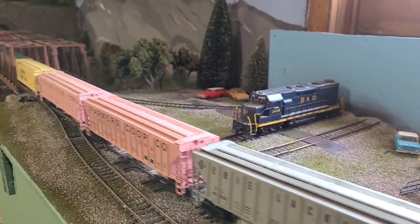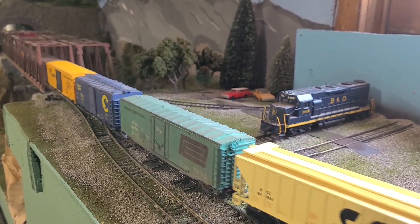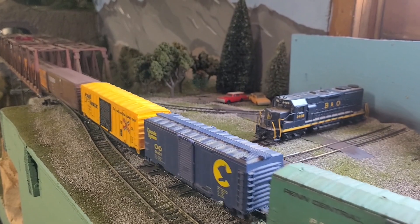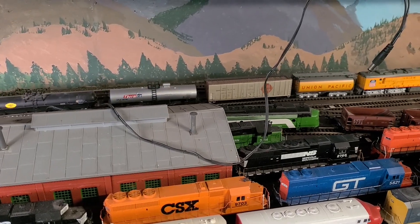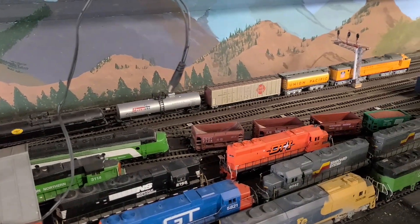I love that horn. I'm going back on 8 — actually, I'm going to make it 12.